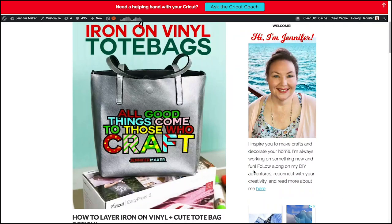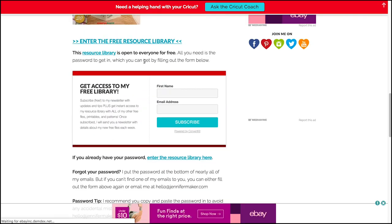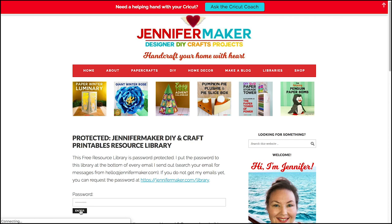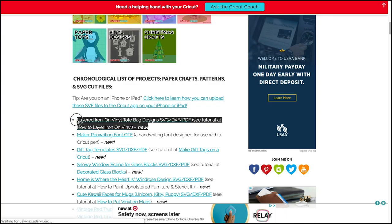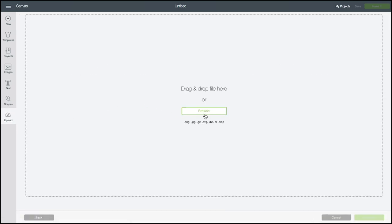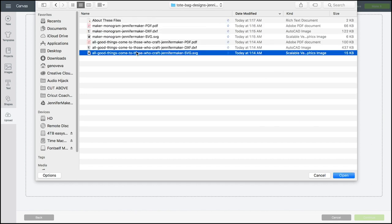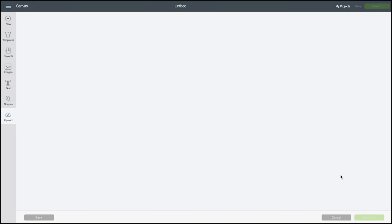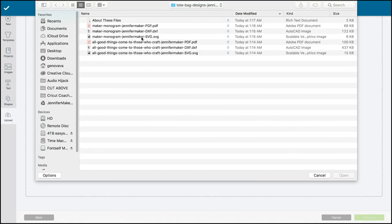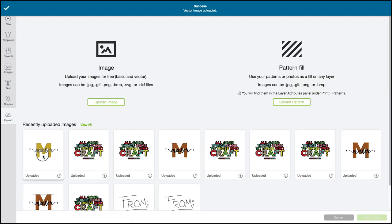You can get the tote bag designs over at jennifermaker.com in my free resource library. You can get a password by signing up for free if you haven't already. Download that zip file, open it up, and then head over to Cricut Design Space. Click New Project, then click Upload, Upload Image, and Browse. Find the SVG file of the design you want to make. I'm going to put both of them in so you can see that process. Once you've uploaded, click Save. You can put both files in on the same canvas.